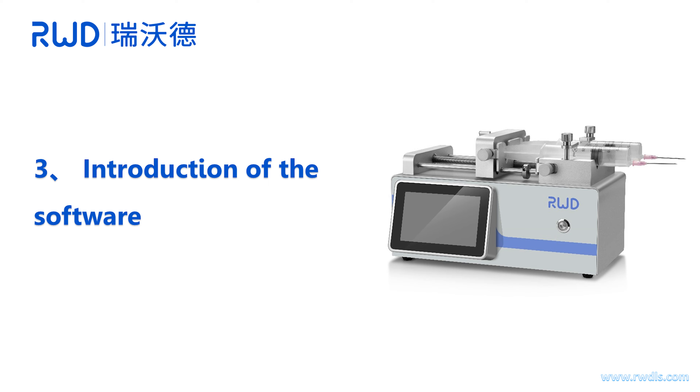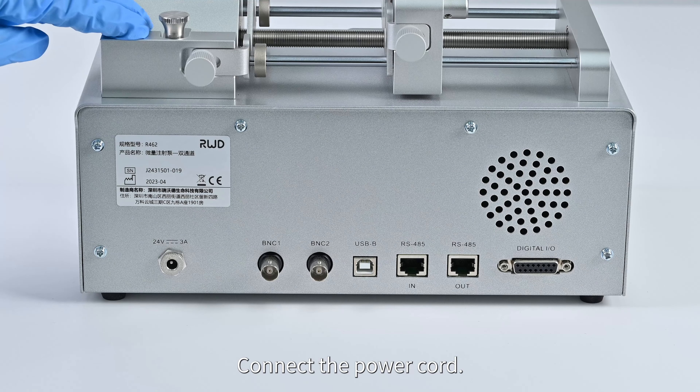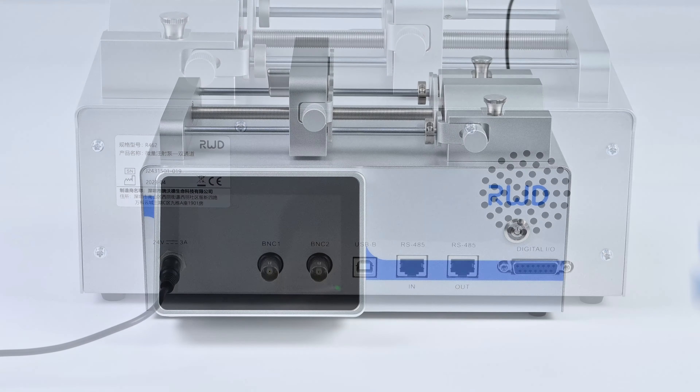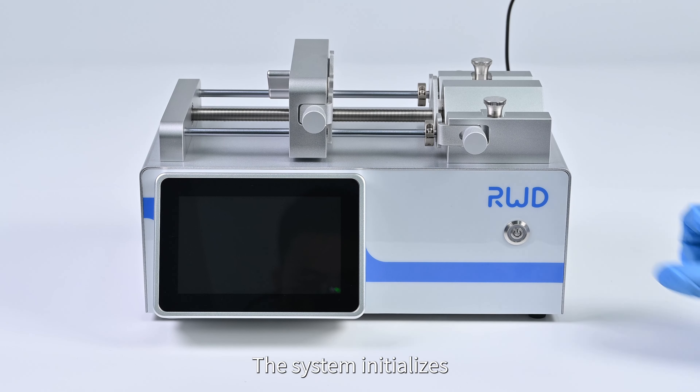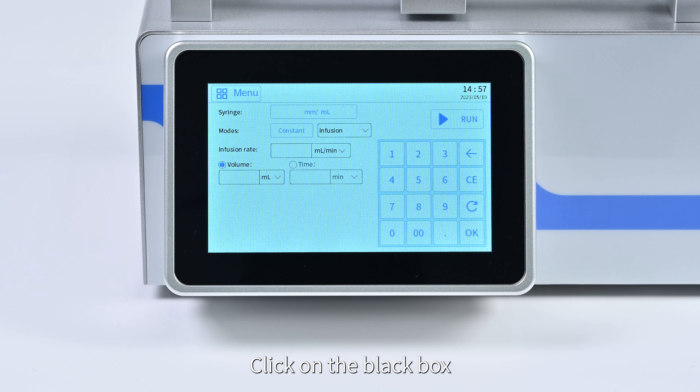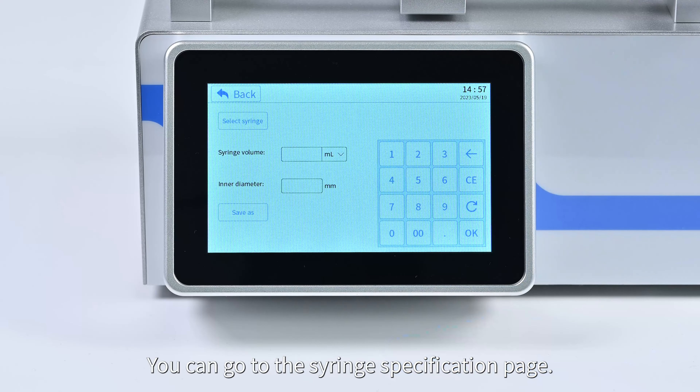Introduction of the software. Connect the power cord and press the power switch to start the device. The system initializes and then automatically enters the main interface. Click on the black box to go to the syringe specifications page.